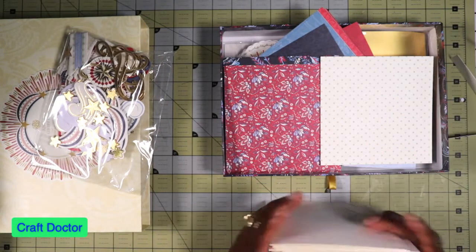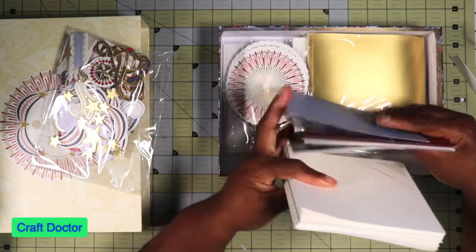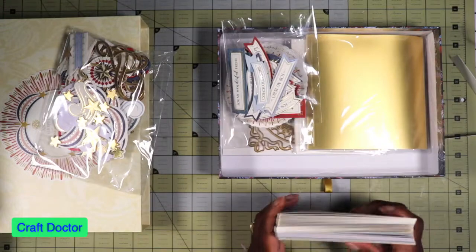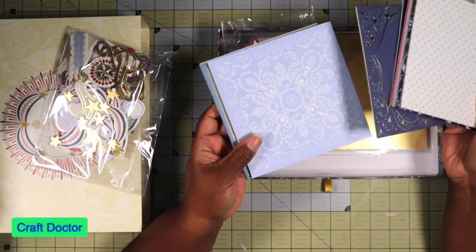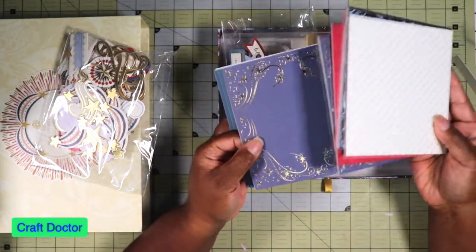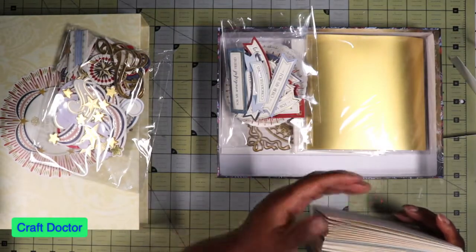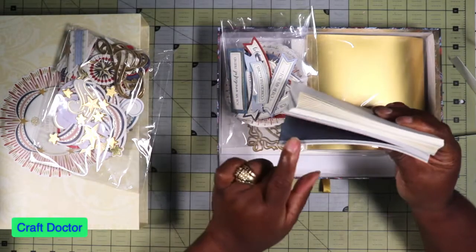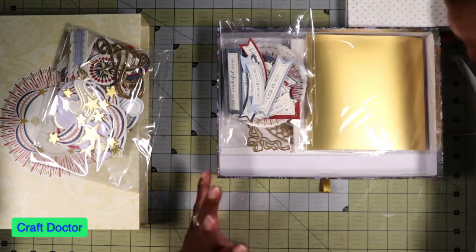Just too beautiful to destroy, but I guess the object is to let other people share in that beauty. So these are the card bases and card layers. Like, these layers — I don't want to cover that up, so I would probably just do the decorating on top and use these as layers for other card bases. These bases are the same size as the card layers, so they're 5.5.